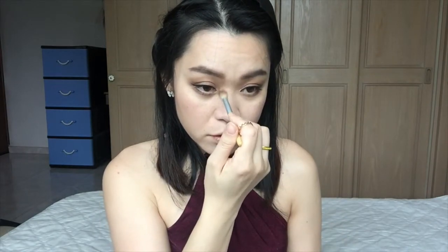I think I should contour my nose a little bit, so I'm going to go in with the middle color from my palette and do some contouring on my nose.